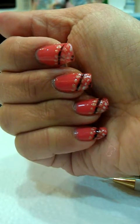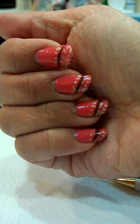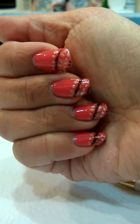Hi, my name is Sandra and I will be showing you a tutorial on dragging nail art. It looks like this.